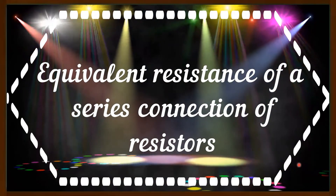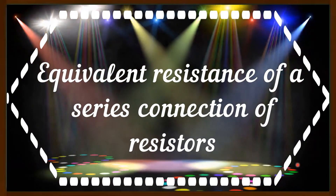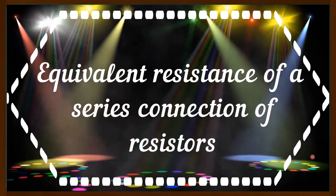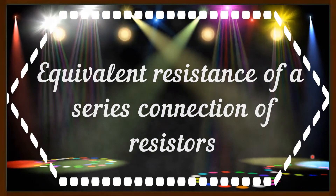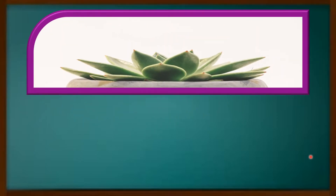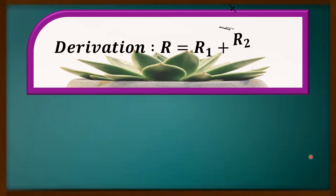I will show you the derivation of the formula R equal to R1 plus R2 plus R3. That is, when the resistors are connected in series fashion or manner, the equivalent resistance is equal to the sum of the individual resistances. That formula will be derived in this video. Here, derivation: R equal to R1 plus R2 plus R3.